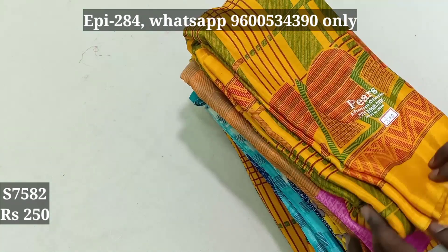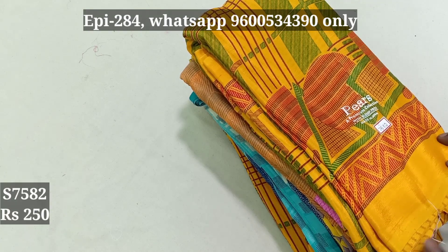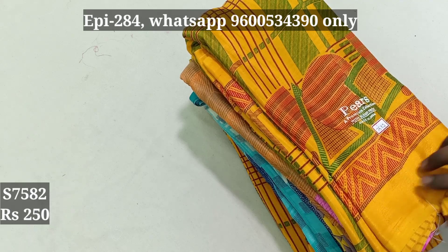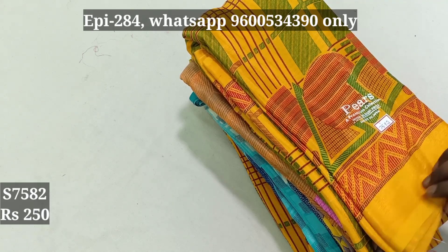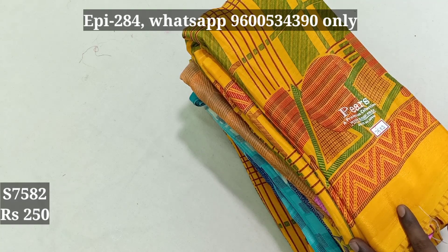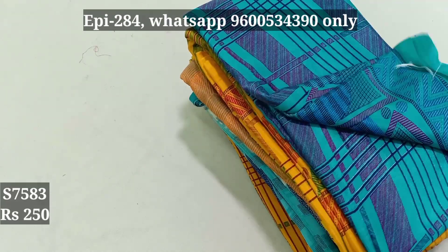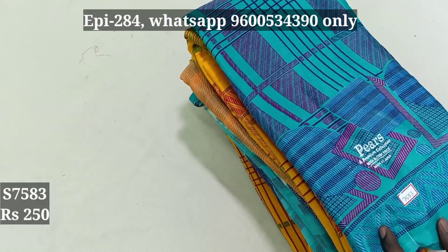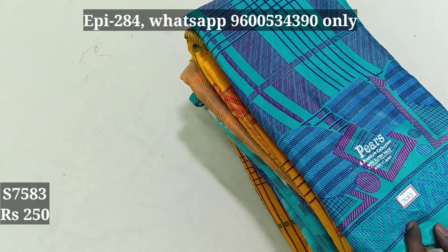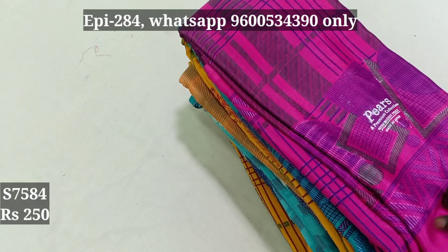Free cash on delivery. If you have any money, you can buy it. $700, $800 and $60. You can buy the same. We can buy with extra charges. 7583, 7584.